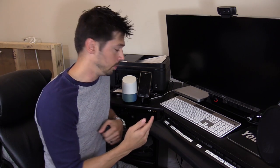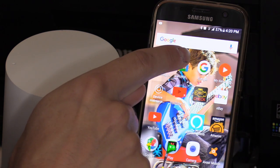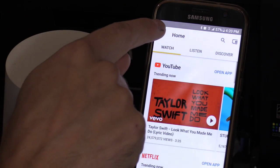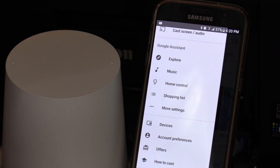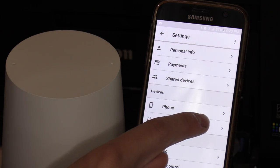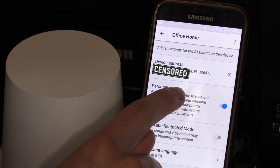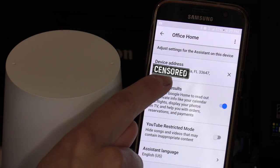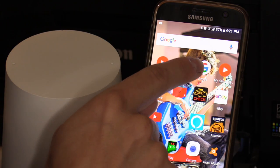To do that, tap on the Google Home app, click on menu, select more settings. This is my office home speaker listed under devices. Make sure personal results is activated and make sure your device address is accurate.